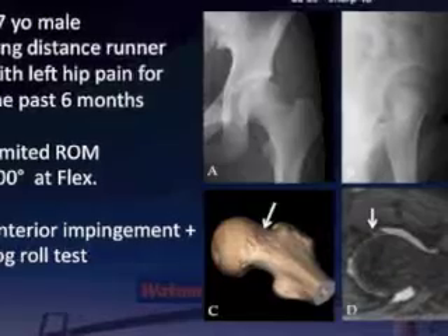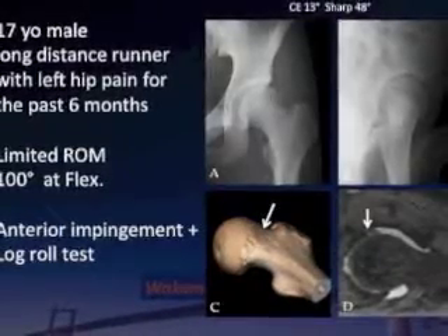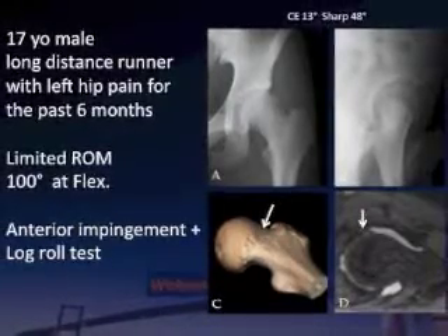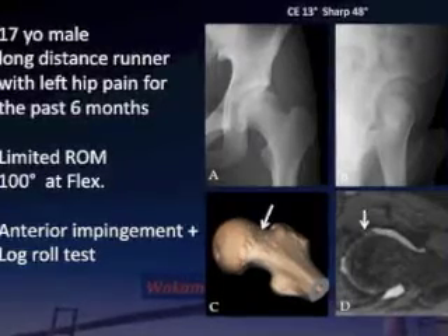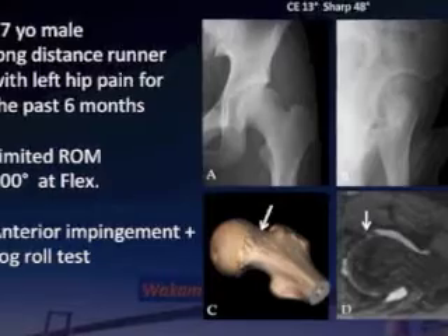A 17-year-old male long-distance runner presented with left hip pain for the past six months. He had limited range of motion, positive impingement signs, and positive log-roll tests. CE angle was 13 degrees and VCA angle 18 degrees, suggesting anterolateral uncoverage of the acetabulum.